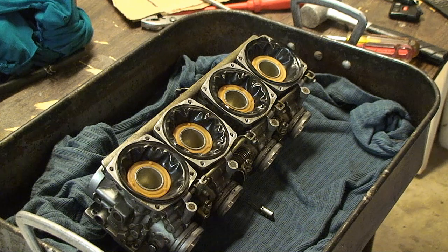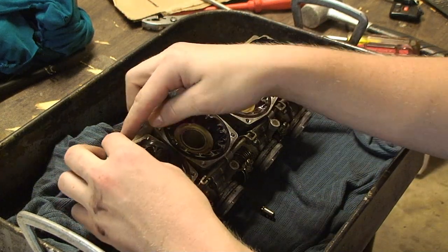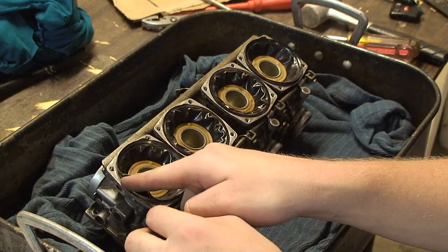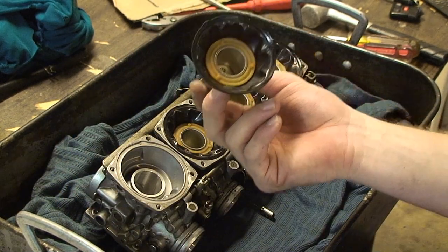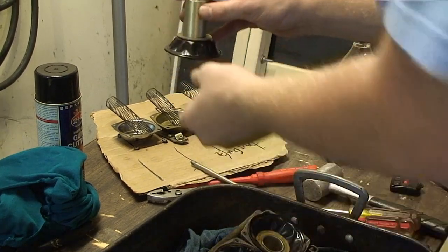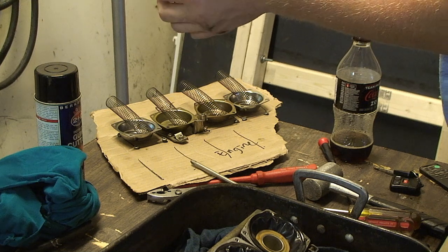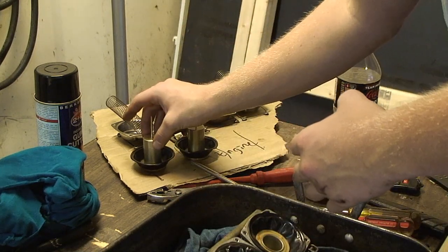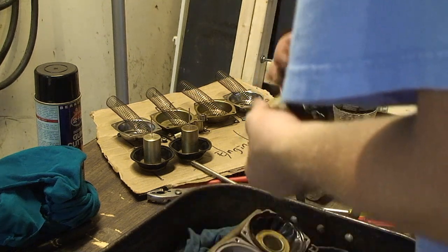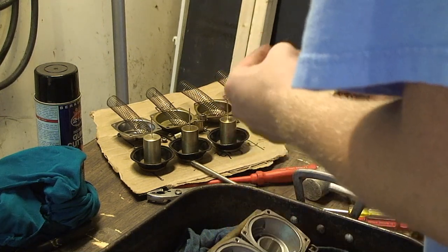The next step is to remove the diaphragms, and you want to do this very carefully so you don't rip the diaphragm, because if you do it will create vacuum problems in the future. What I do is run my finger around it like this until it's peeled up, then gently pull it away. When you put them on your diagram, place them face down and push the diaphragm the opposite way so it's resting on the plastic part and not the diaphragm itself.